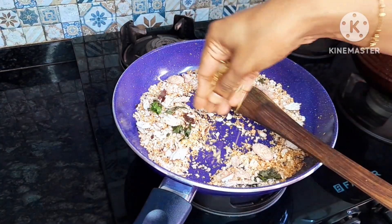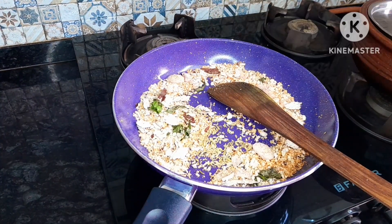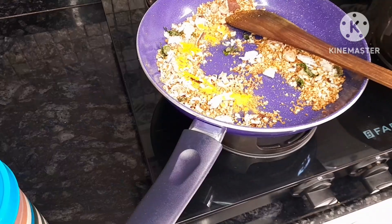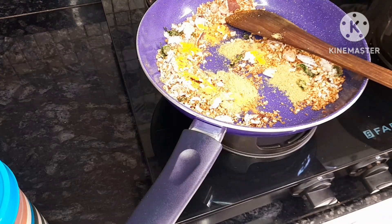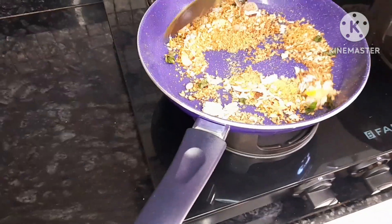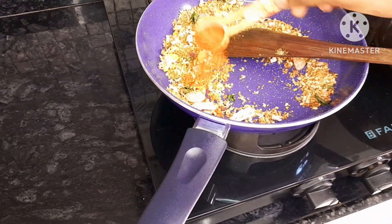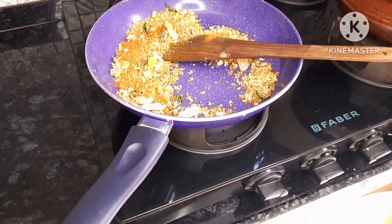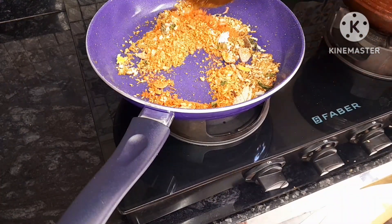When we have the first part, I would like to use the same thing for the middle. We will mix it a little bit.